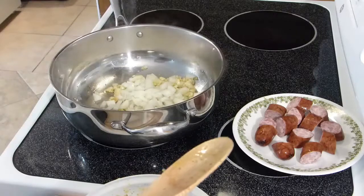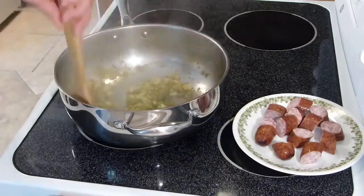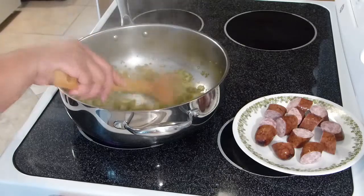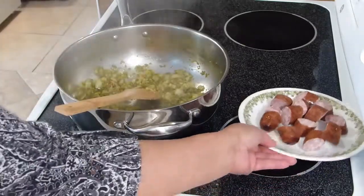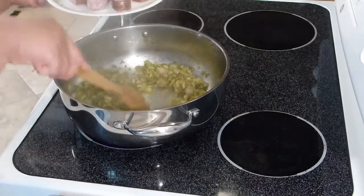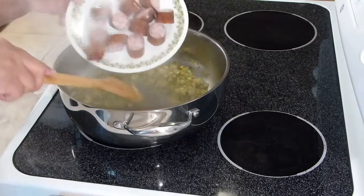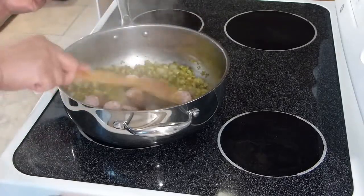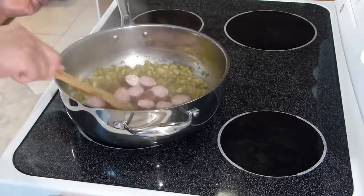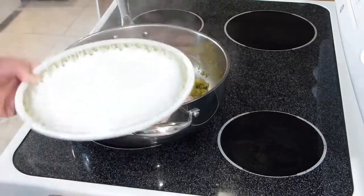The liquid from the sofrito has evaporated, so now I'm going to push some of the ingredients aside and add the smoked sausages, giving them a little bit of time to render the fat and release their flavor.